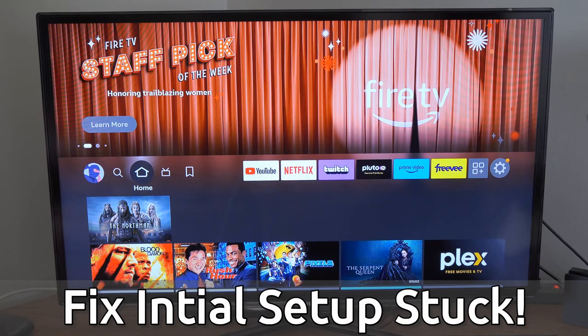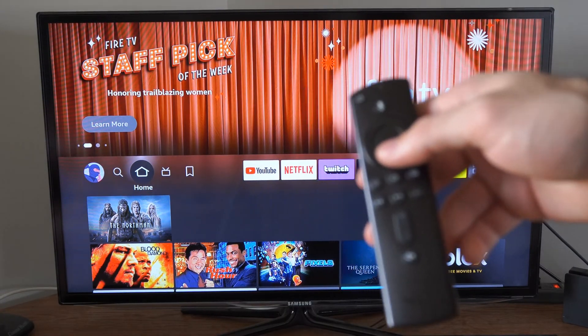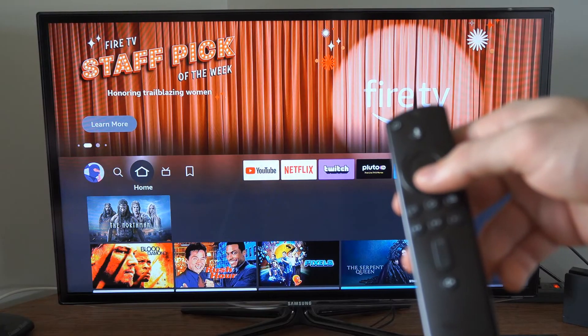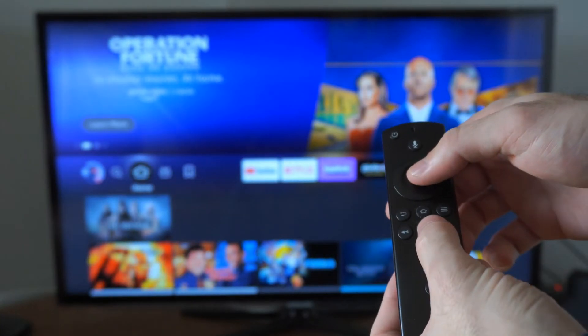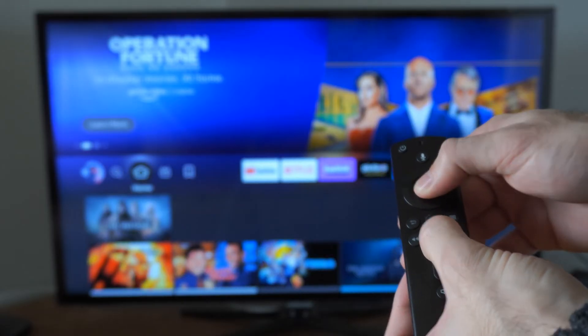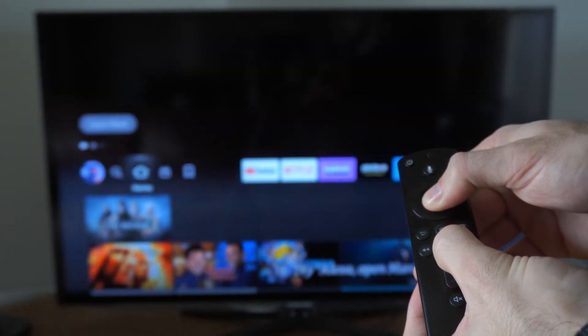Something that you could try is simply restarting your Amazon Fire Stick. If you go on over to your remote and press down the play button and the center button at the same time, you can go ahead and restart your Amazon Fire Stick. So if I hold both these down just like this on the remote, it should power off and restart.